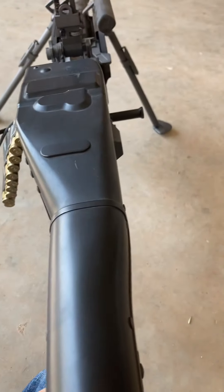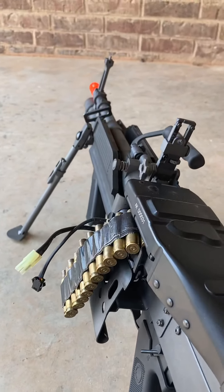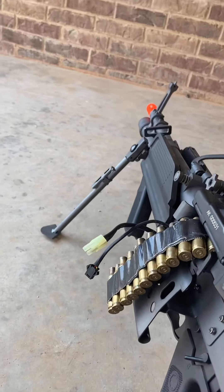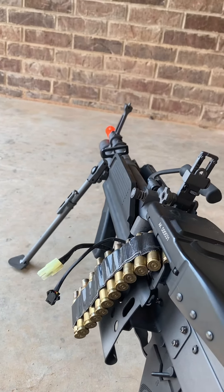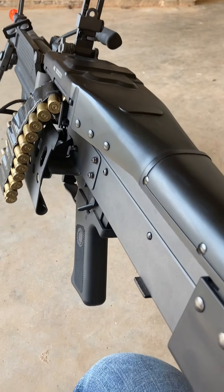Other than that, you can remove the barrel and it has three-point adjustable bipods. Overall it's a good gun, and I'll see you guys later.